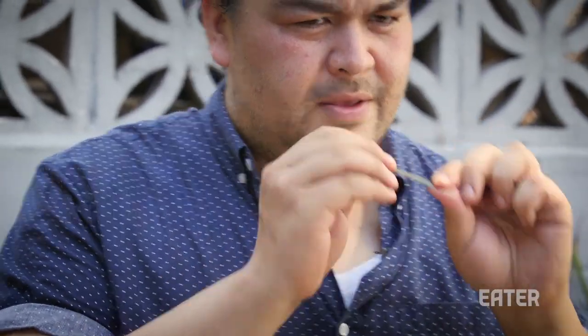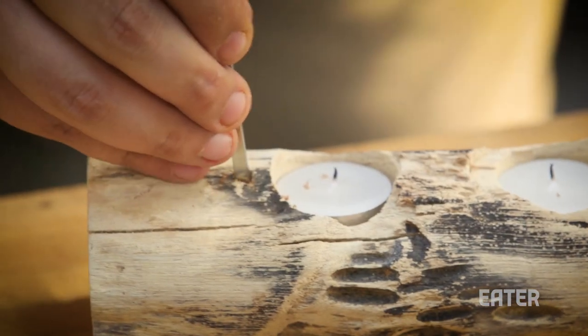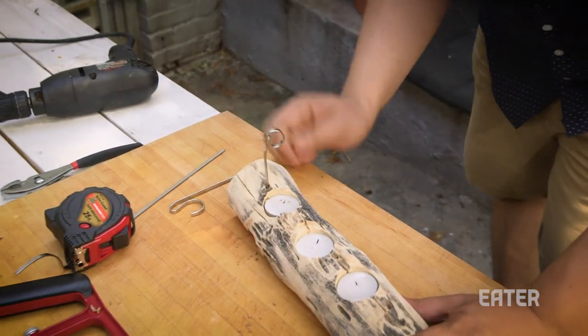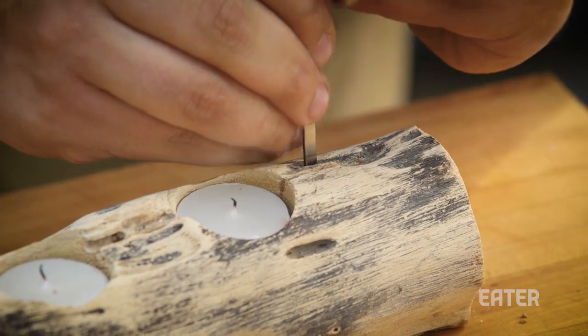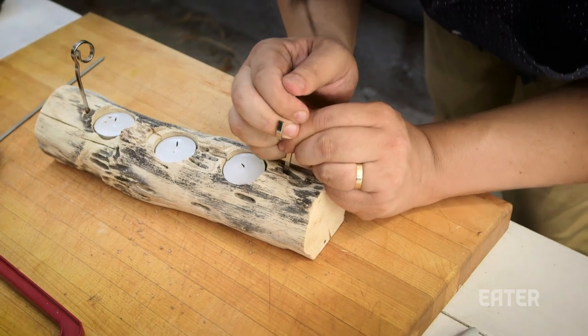I didn't buy the round ones — I was really dumb. I bought these flat ones. So if you do it at home, buy the round ones. The drill bit, even though those are flat, it should still fit. I picked the drill bit that fit — slides right in there. So the second one comes right in and should pop right down in there to the one-inch hole depth.